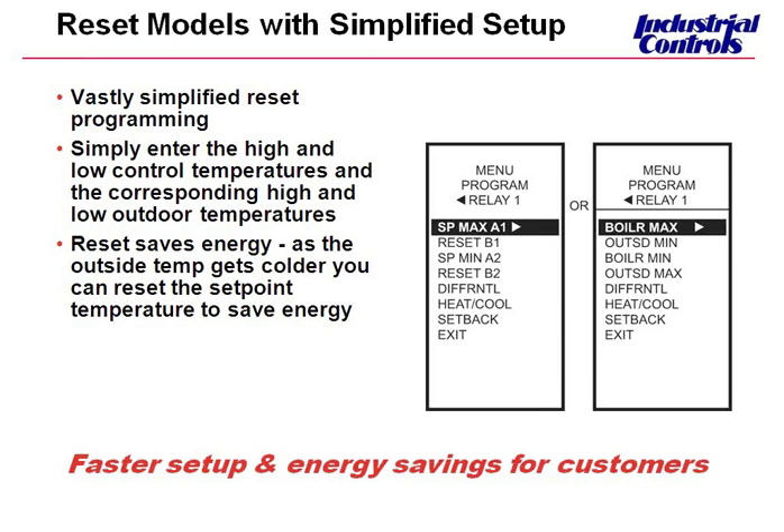Now instead of worrying about dip switches and relay reset ratios, all you need is simply four data points: your high and low control temperatures — for a boiler reset, that's boiler max and boiler min — and the corresponding high and low outdoor temperatures. The programming menu highlights boiler max, outside min, boiler min, and outside max. You can also reset other things besides your boiler; for example, you can reset discharge air temperature based on room temperature. In the controller, choosing 'reset other' will ask you for your maximum set point, minimum set point, and reset B1 (outdoor temperatures). You only need four points to set up the reset curve, and the controller sets the curve up for you, displaying your set point on the home screen for each output.